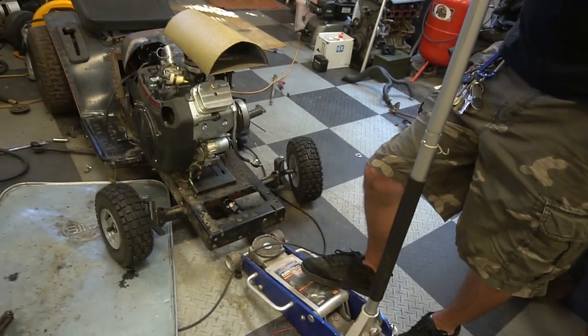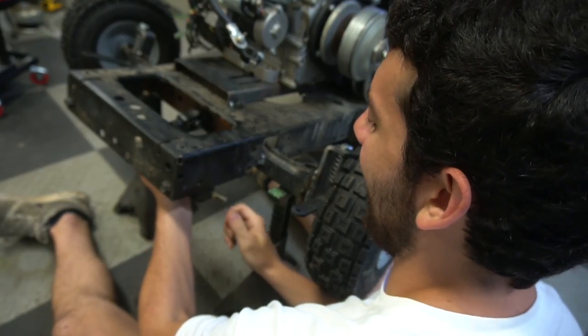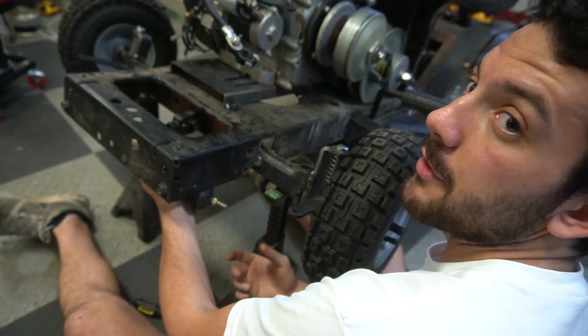So now we have this rack and pinion set that we need to install, get the steering all worked out, and then move on to live axle stuff. The goal is to get this rack and pinion as far backwards as we can, because the more distance we have here, the more strain we're going to have on our steering.